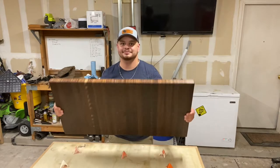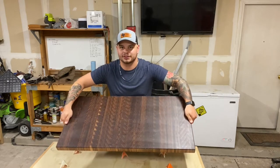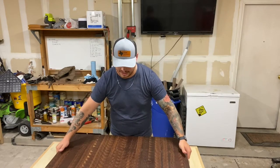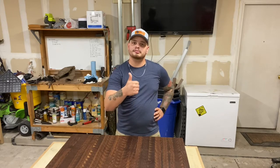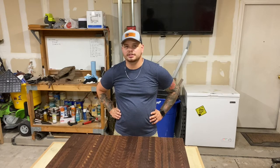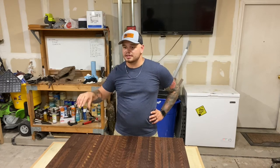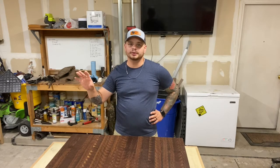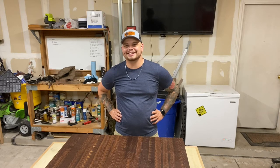All right guys, that's it — here it is: nice and smooth, beautiful end grain, massive Texas-sized cutting board. Very happy with how this came out; I cannot wait to deliver it to the client. If you have any questions or comments drop them in the comment section below. If you liked the video make sure to drop a thumbs up, and if you want to see more content from Texan Woodworks smash that subscribe button. All the tools I used — the sander, Jessem stock guides, everything throughout the build — I'll link in the description below. Until next time, y'all take it easy.